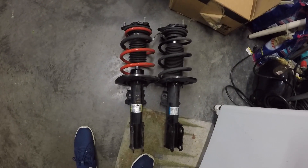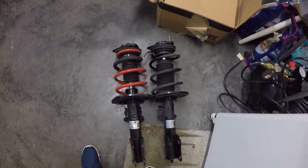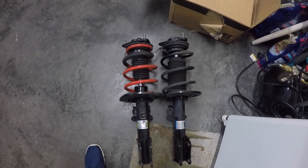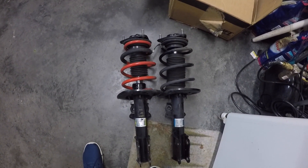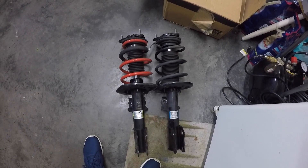Alright guys, we got one of them out. Just want to show you what they look like side by side. The red spring is shorter than the black spring, and you can tell the diameter is a little thicker, so the ride could be a little more stiff. We'll stop here and keep on going.